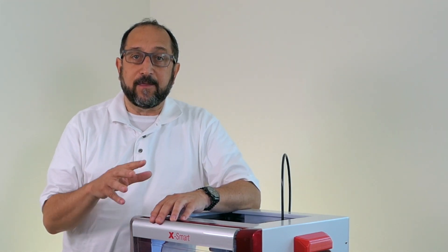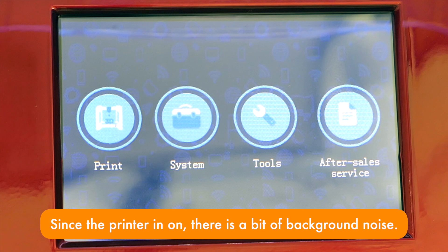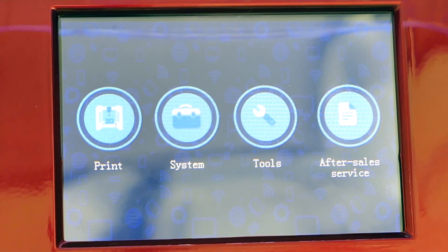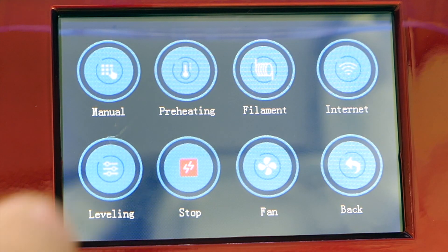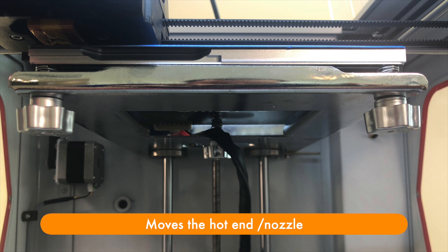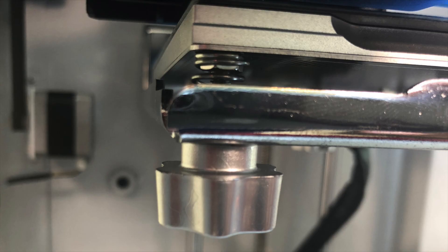Let's take a look at the front panel. The front panel display has four sections: print, system, tools, and after-sales service. After-sales service just lists the email addresses of the support organization. The first thing you'll want to do is go to tools and click on leveling. The leveling software does not auto-level the bed. Instead, it moves it to three locations where underneath you'll find turn screws to use to level your bed. The QIDI printer also ships with a special piece of vinyl that you use between the print head and the print bed to do the leveling.